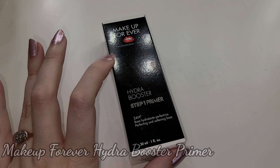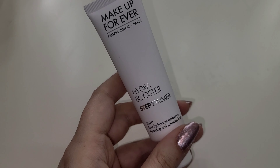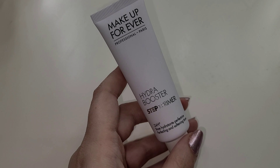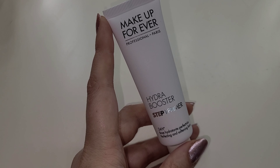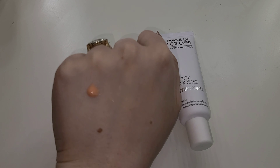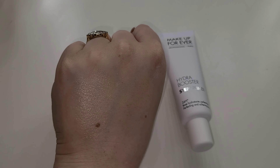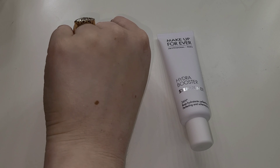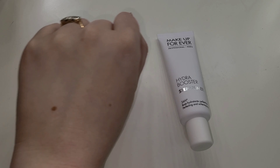Another Makeup Forever product — this is their Hydro Boost Primer, a 24-hour hydrator. It has a soft matte velvety feel to the packaging which feels luxe. It works for various skin types while maximizing makeup hold. It's specially formulated to make skin more radiant, supple, and comfortable while erasing signs of dryness — great for me as I'm a dry gal. It's a peachy color, feels beautiful on the skin, and gives a real glow without being shimmery. I think I'm really going to like this.